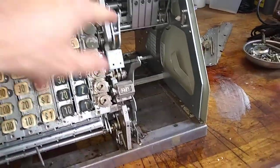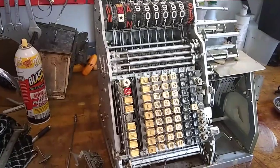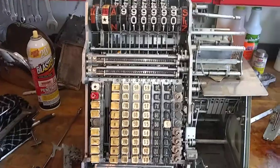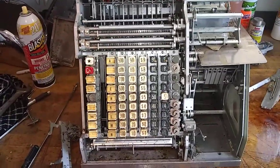I got it tripped again, I think. I'm about to cycle it and see what happens. This is where I'm at with this. Pretty decent — at least it's running. See ya.